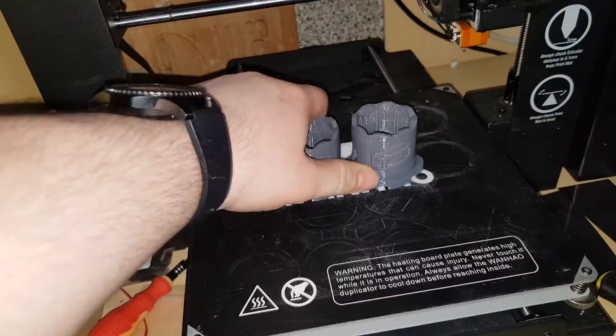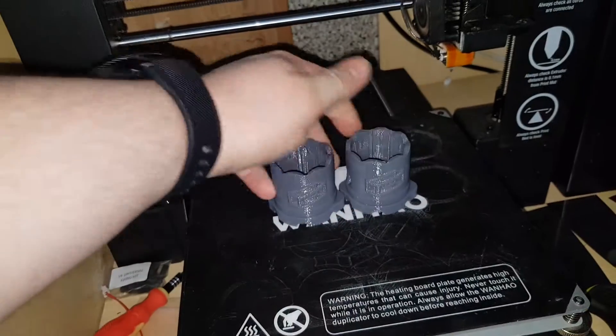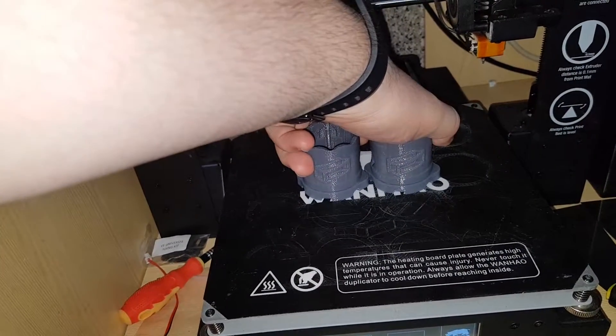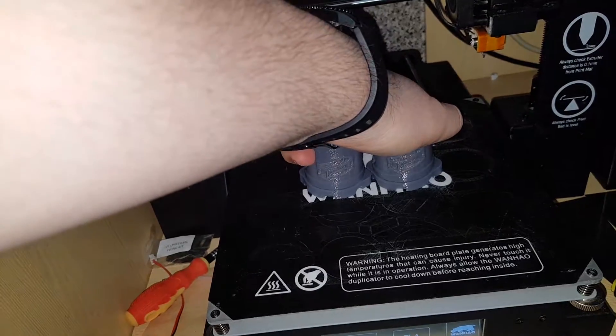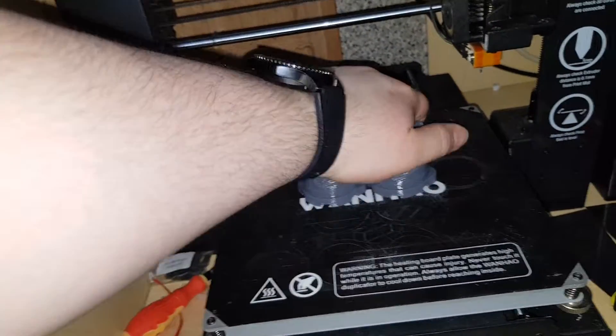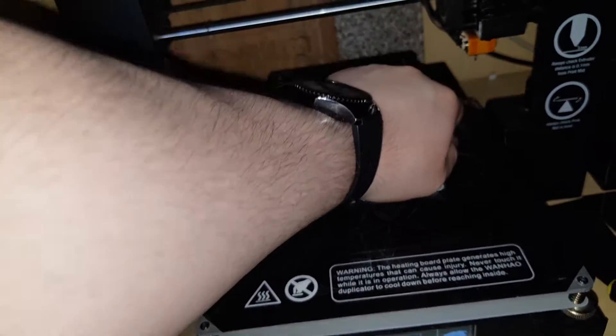So this is stuck on really well to the bed now. When I remove this, there's a chance it will break away by itself. Let's try. It's heated up at the moment as well. Let's do this one handed. It's on there really good because we're doing a video.